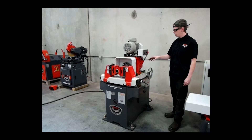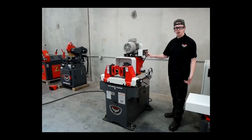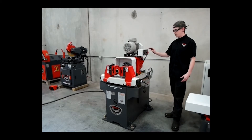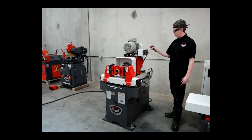We'll go over the control a little bit as well. You have your on/off switch, your start button, your stop button, your spindle direction so you can spin it clockwise or counterclockwise, your speed inverter so you can select your speed and how fast you want your spindle to spin, and your e-stop.